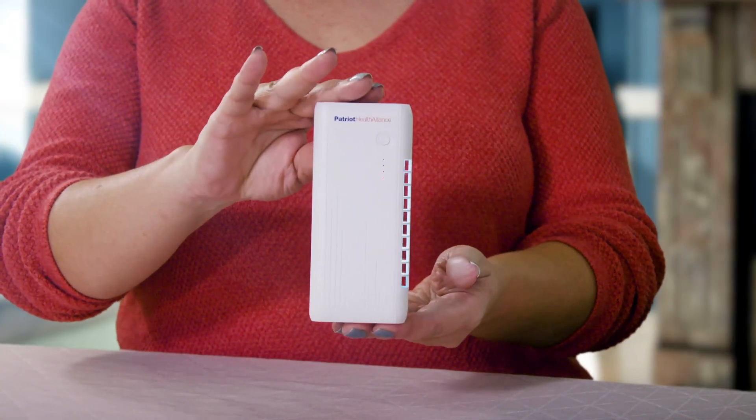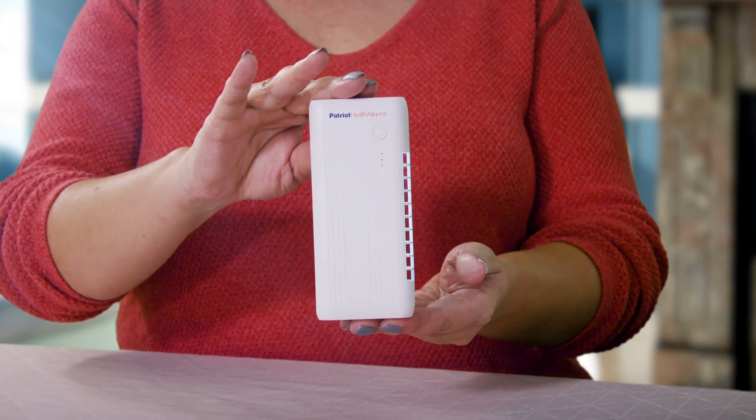Hey, it's Danielle with 4Patriots and today we've got something exciting and pretty interesting to share. Let's get a little nerdy and dive into the science behind one of our newest innovations, the Patriot Power UV Disinfecting Power Bank.